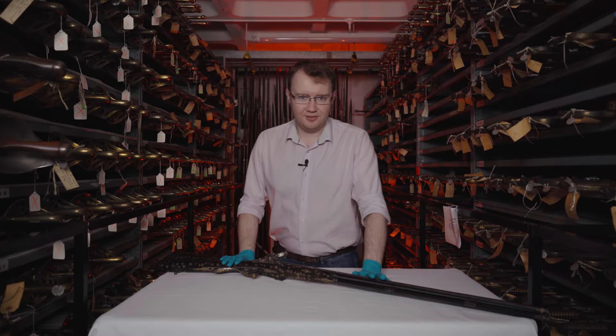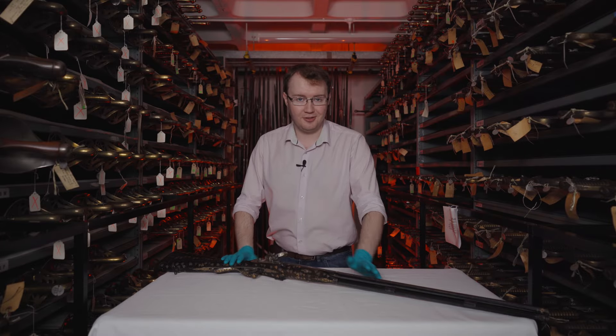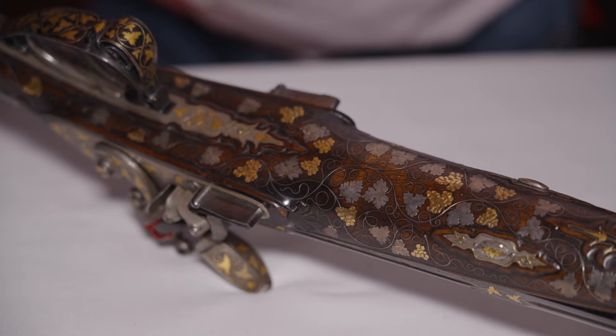This gun is quite a firm favourite amongst many of the team here at the Armouries. A lot of people who've seen it will very quickly fall in love, and it's quite easy to see why, just looking at the gorgeous decoration of the piece.